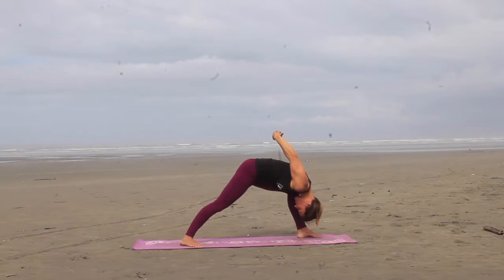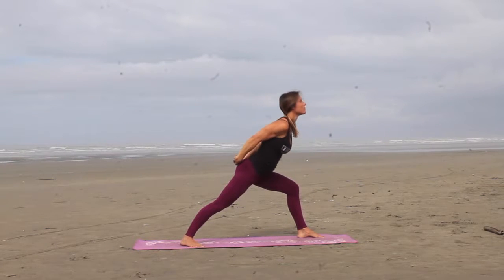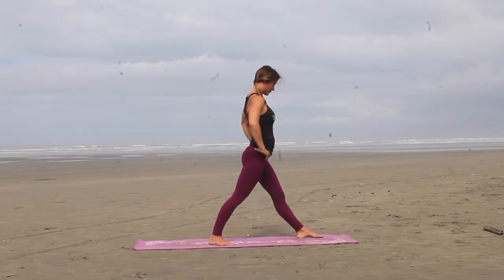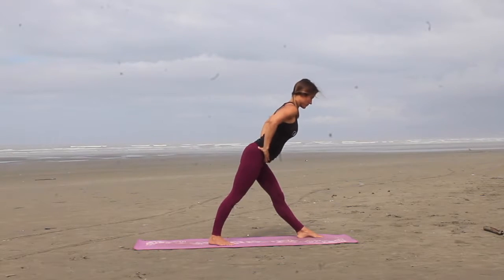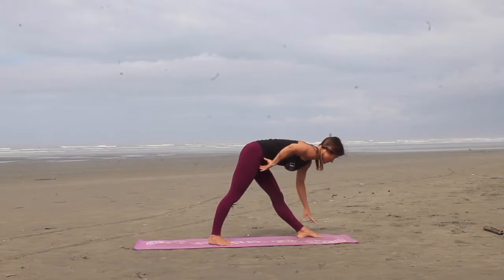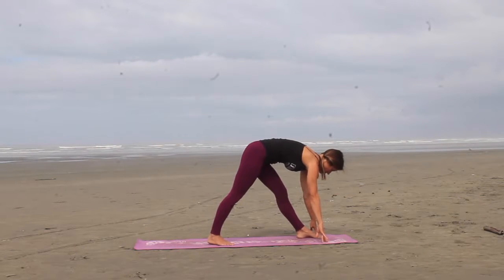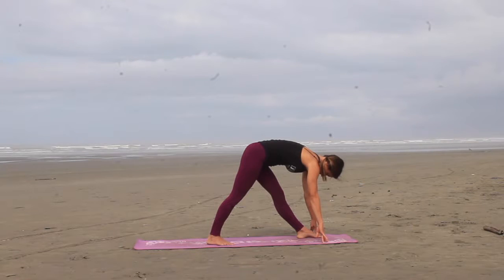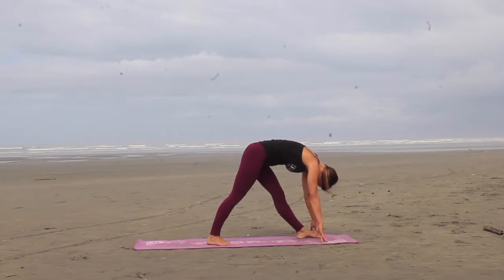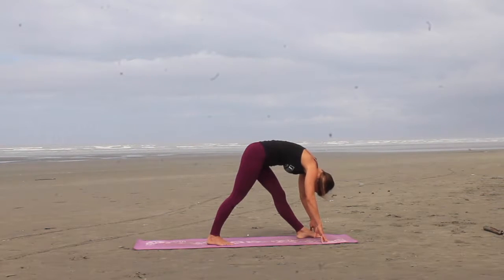As with an inhale, you're going to lift yourself back up to standing. Release the hands, straightening out the front leg, step the right foot in a little bit, hinge at the hips with a nice flat back. And then when you get parallel to the floor, reach the hands down, trying to keep the hips square, so the right hip pushes forward, left hip pushes back, getting a nice stretch in the back of that left hamstring.